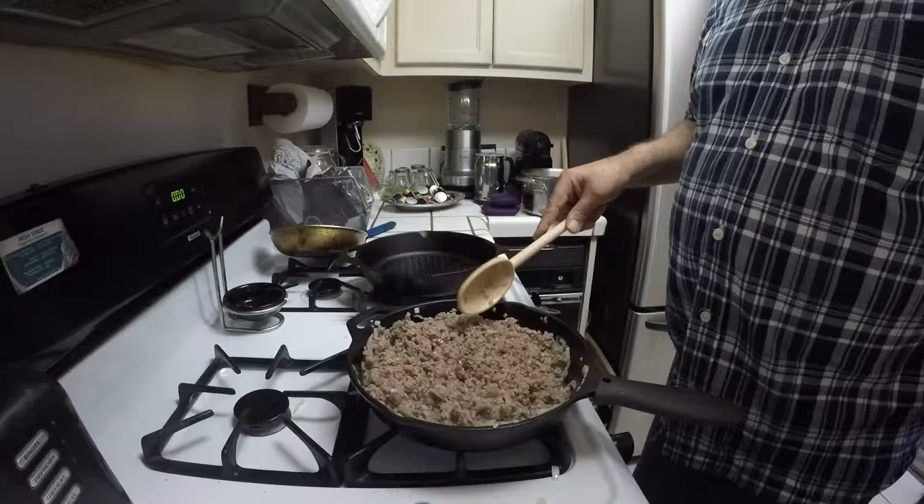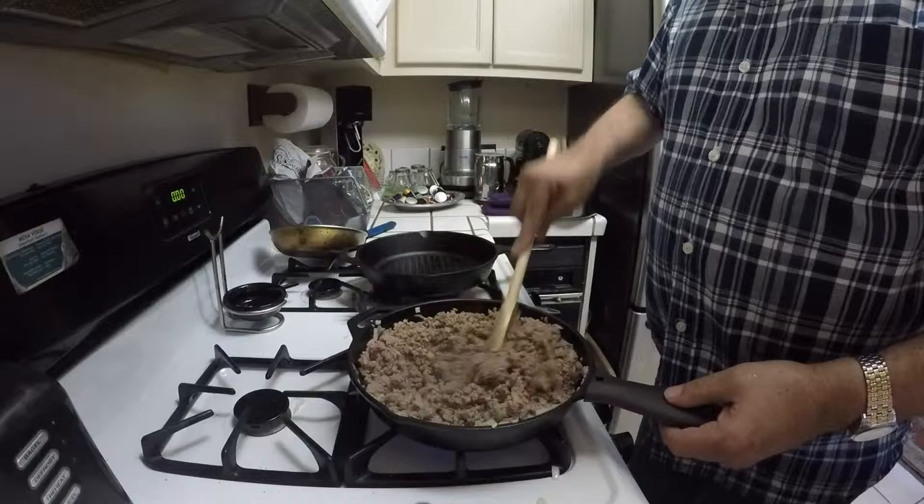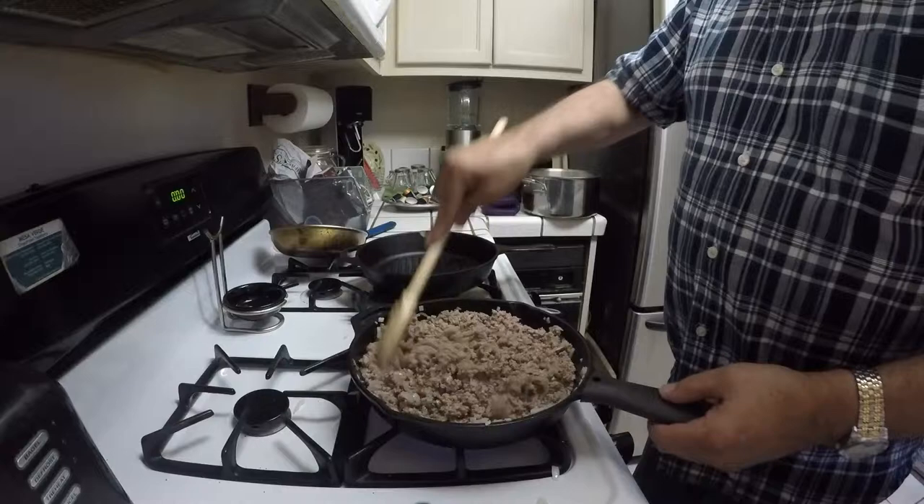As you can see, our ground beef is progressing to a nice brown color. A few more minutes and it will be ready to drain, and then once we drain it, we'll add our spices.